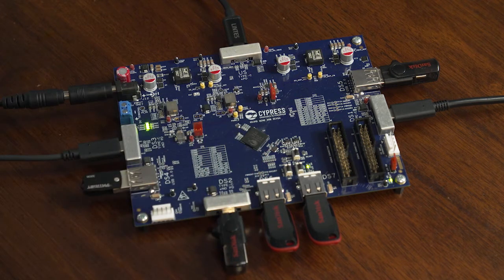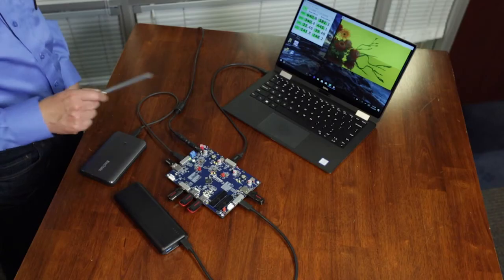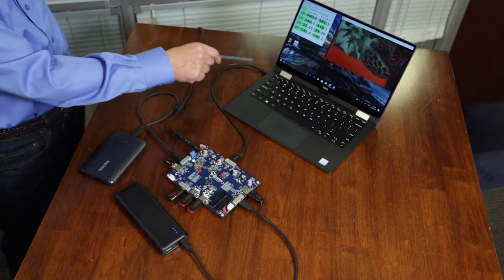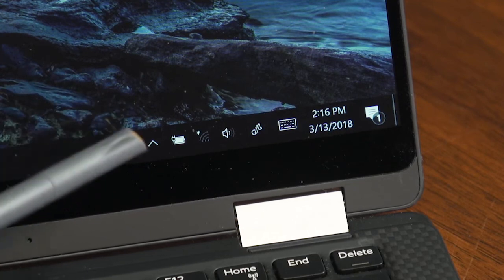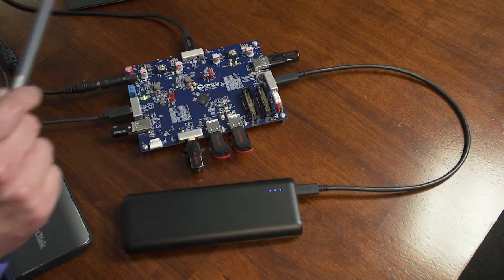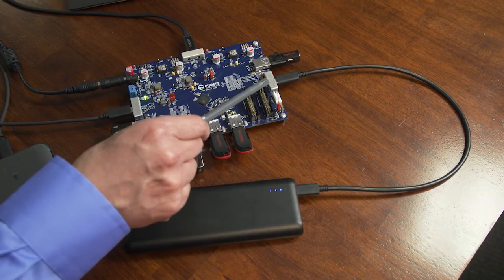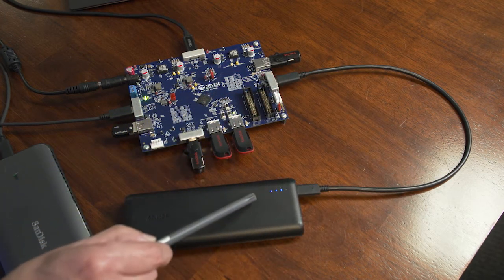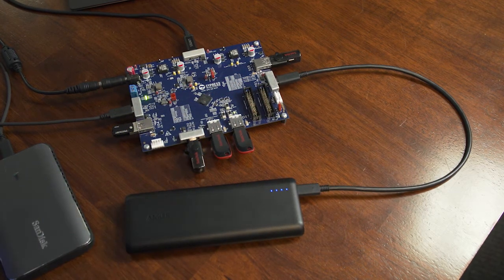There are two USB PD controllers on chip, which can be assigned to any of the downstream ports and the upstream port. When a PD controller is assigned to the upstream port, it assumes the DRP role and provides power to charge the attached notebook PC. If a PD controller is assigned to a downstream port, it assumes the DFP role and provides power to an attached downstream device such as a power bank.